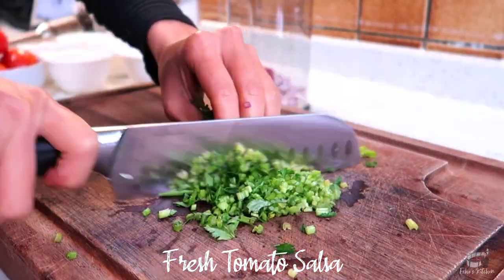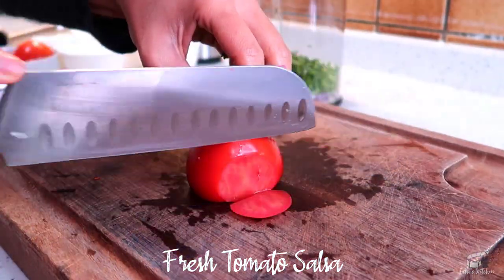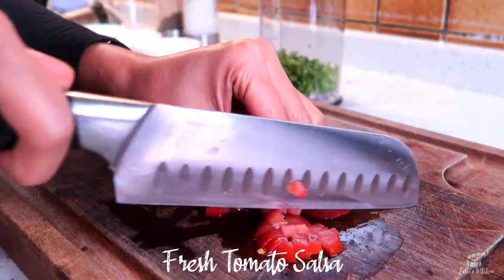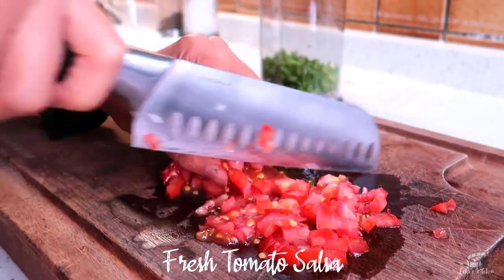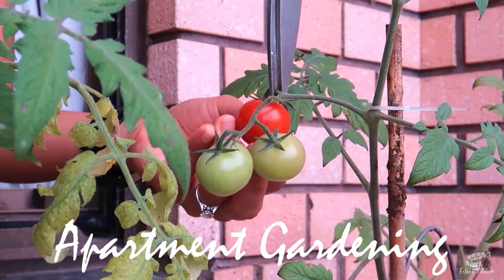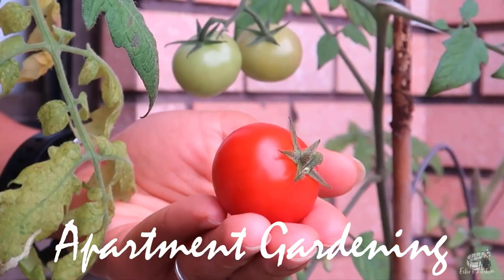Chop the cilantro and dice the tomatoes into very small pieces. These tomatoes are freshly picked from my garden. If you want to learn how to grow tomatoes in pots, check out my vlog on apartment gardening — I will include the link in the description box for you.